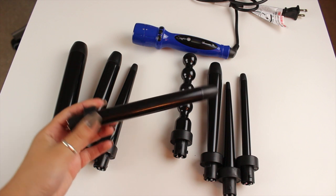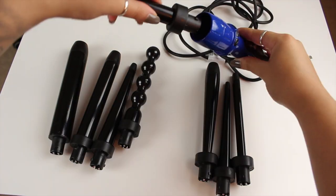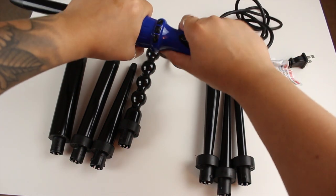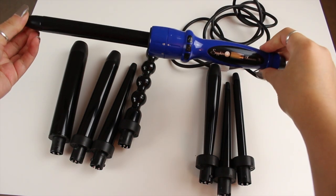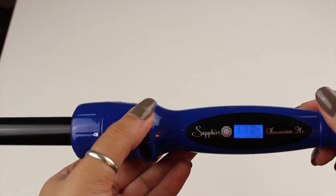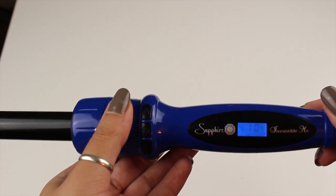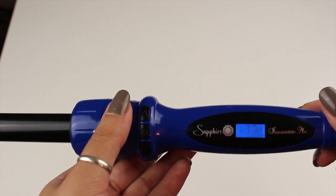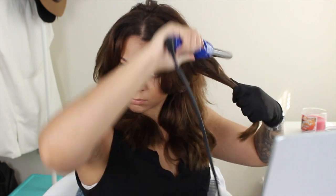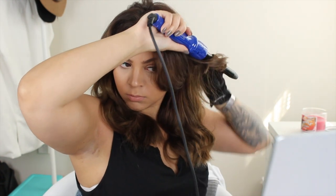I'm going to choose my barrel — since I have shorter layers I typically like to go with a barrel that's a little bit on the smaller side. From eyeballing it I would guess it's probably about half an inch. I just pop that in, it's super easy to lock into place, and then I adjust it to the heat setting I want — I typically set mine at around 400 degrees, though it does go up to 450. I always use the glove that comes with the curling wand; I never used to use these before but they make the whole process so much faster and you don't have to worry about accidentally burning yourself.